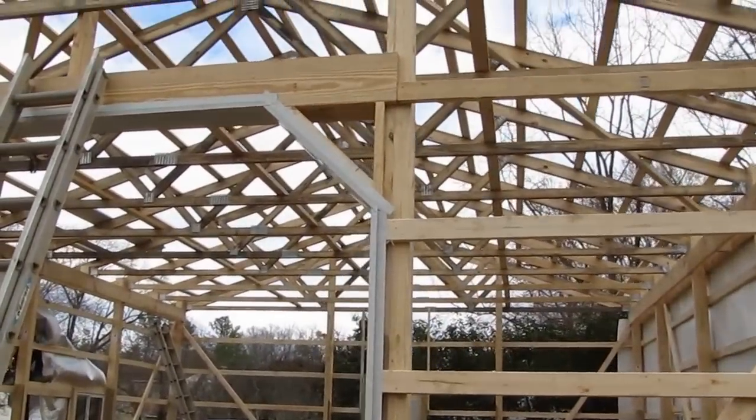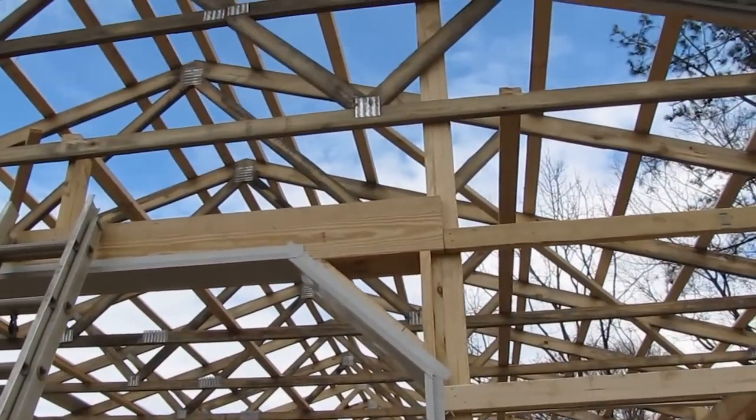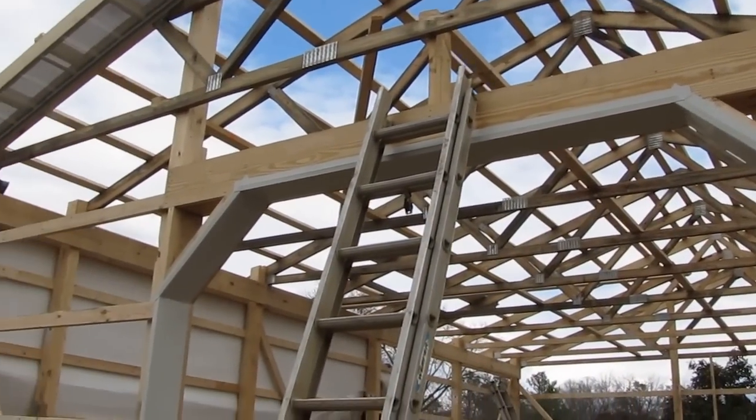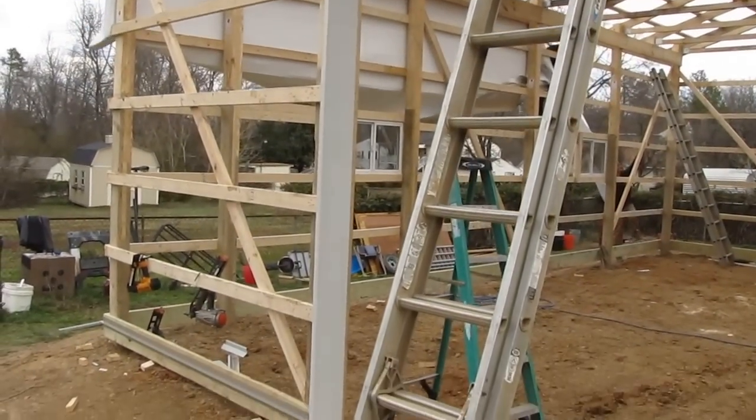You did a heck of a job. There's a 45, right here.